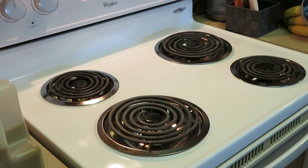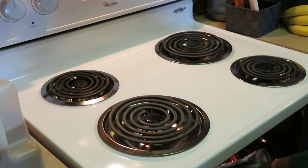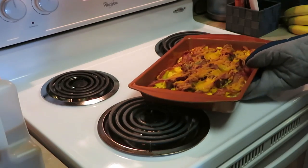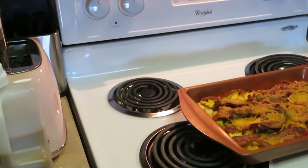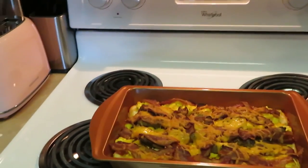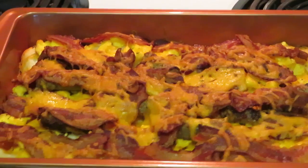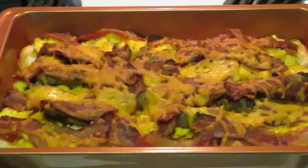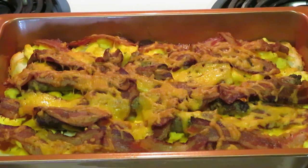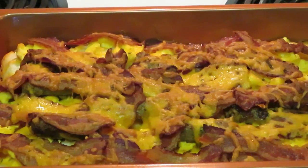The oven timer is going off — I'm gonna go ahead and pull out our breakfast casserole. Cut that timer off, cut the stove off. Hot, hot, hot! Let me get you guys zoomed in so you can see — and there it is! It is our breakfast de la casserole. You guys saw me do it. Look at that bacon, sausage, and cheese melted across the top!